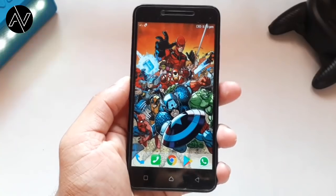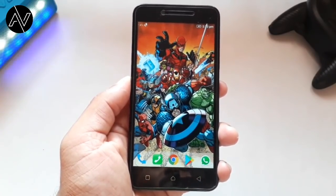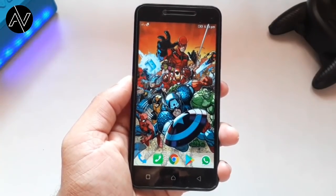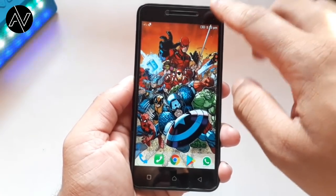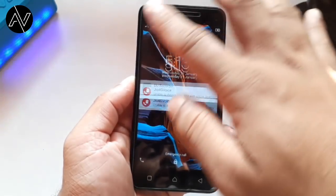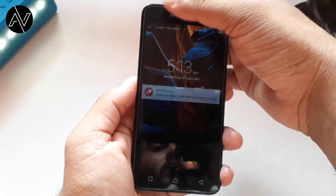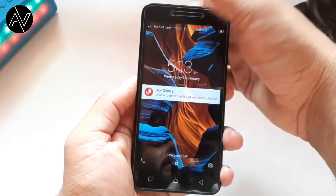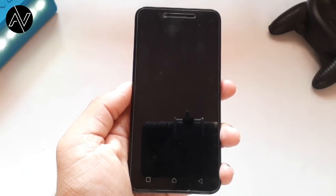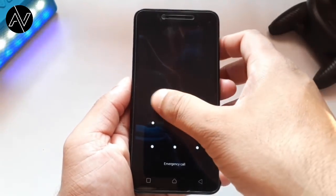This is the second time we have to unlock the phone. We don't have to use the button. I'm going to show you how to unlock the phone using the lock sensor — unlock, lock.